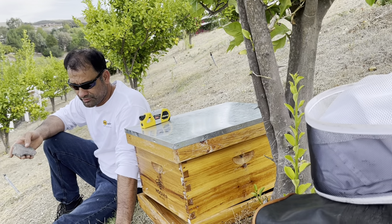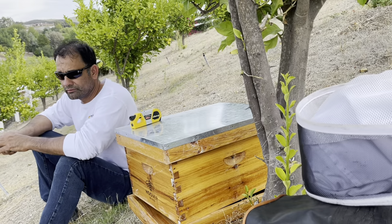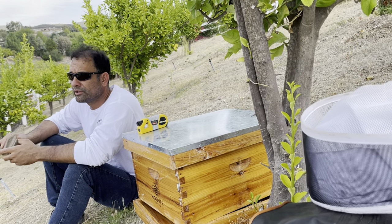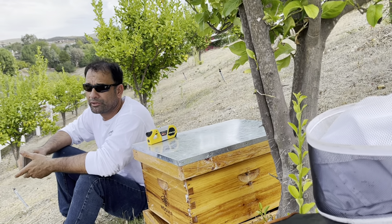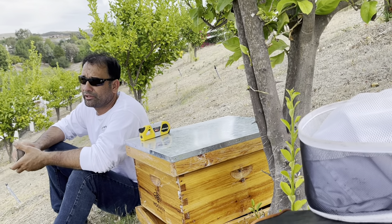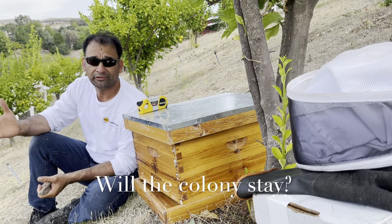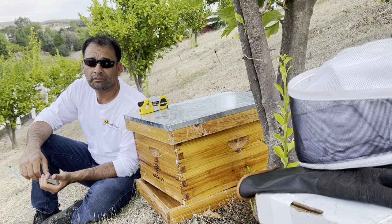In the summer you have more heat and less water. Either fall or spring would be the best times, in my opinion, but in Southern California you can start a colony any time of the year. There's never any guarantee the colony will stay.